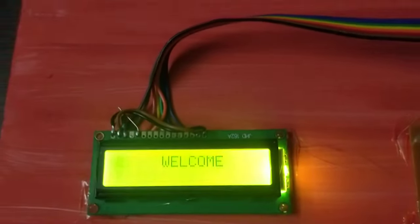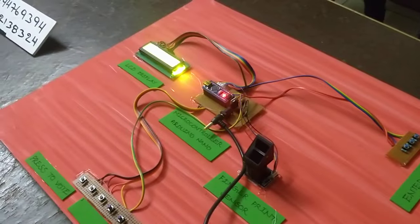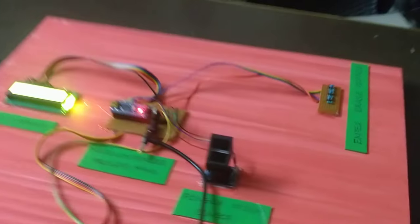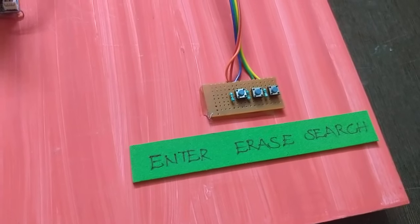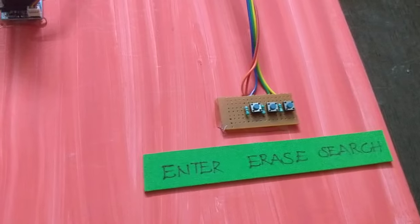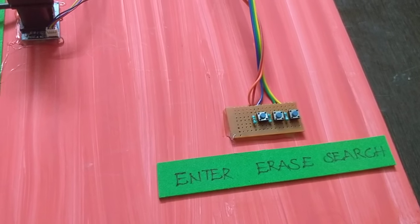We insert the power supply — around 12 to 13V. There are three sets of switches: the first switch is Enter, the second is Erase, and the third is Search.